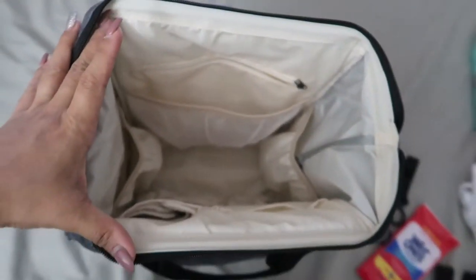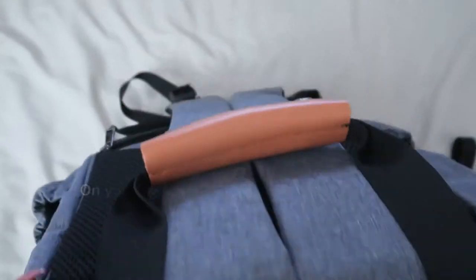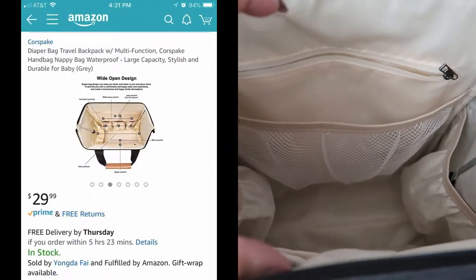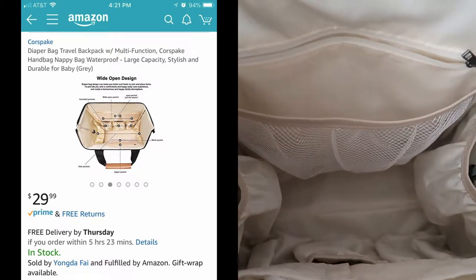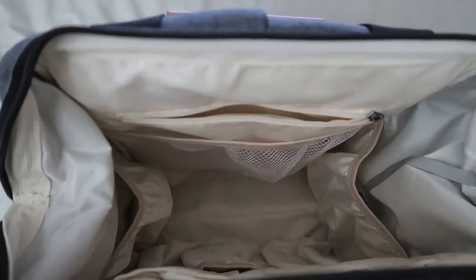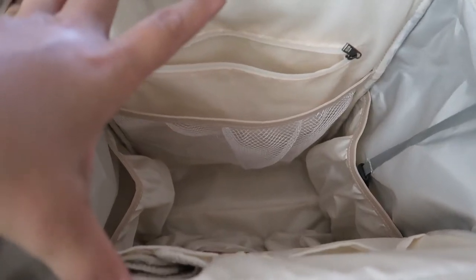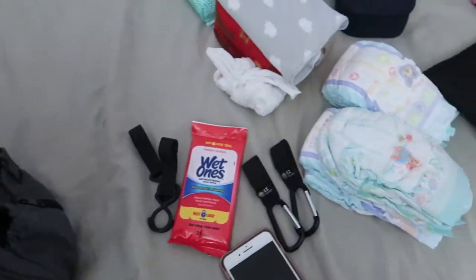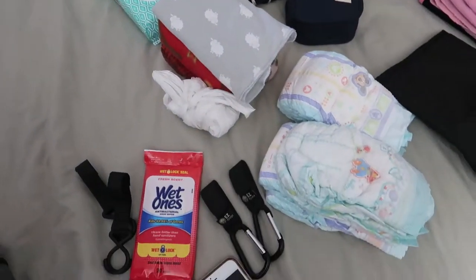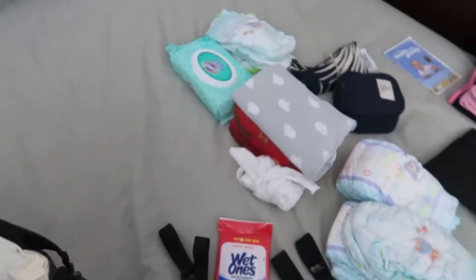Here's the inside — look at how wide it opens. This bag is a good size and it's perfect for on-the-go moms with toddlers because you can wear it on your back and be hands-free. However, if you like to carry a lot of stuff, this probably isn't the bag for you — it's better suited for small trips to the grocery store, restaurant, or mall.